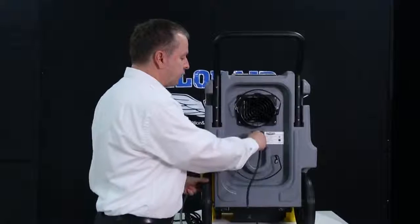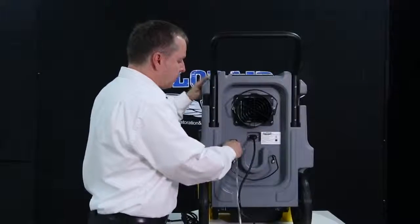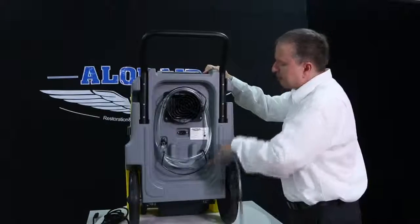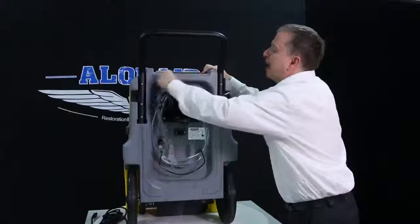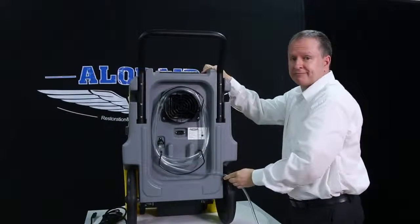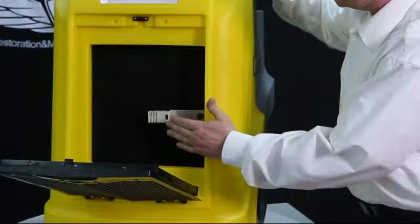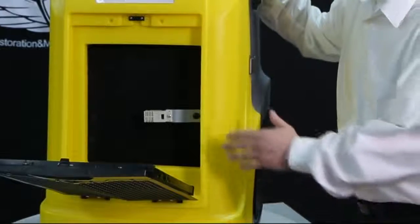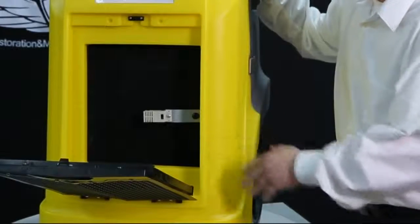Quick connectors for power and water are located on the back of the unit. The drainage pipe can be rolled up on the back of the unit, saving time and space. The humidity sensor is located at the front of the machine — it helps eliminate short cycling and provides quick access to the pump and circuit board.